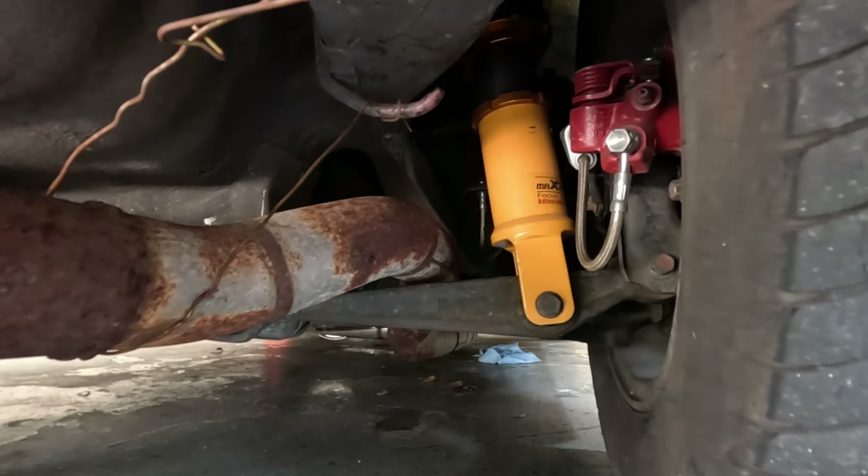We're going to use the China supply gasket because it's thicker and it's more forgiving for the rough surface that they provide on this manifold.